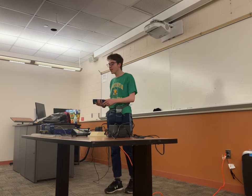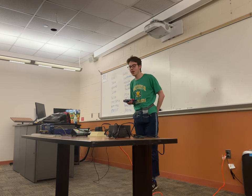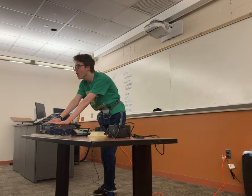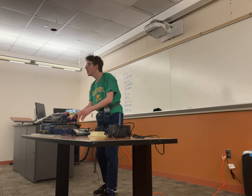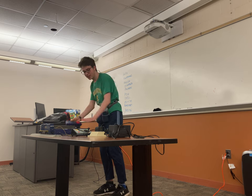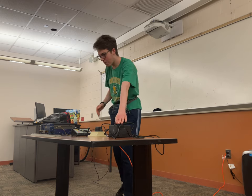I'm going to demonstrate one such train remote control system, the Lionel Legacy Cab 1L. First, I'm going to show you the components: you have the train, the track, you have the remote control, you have the command base, the controller, and then the power pack.